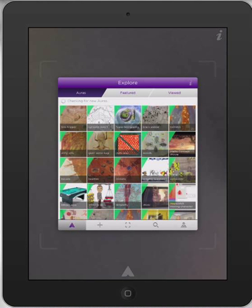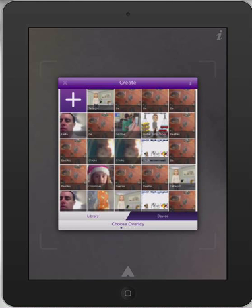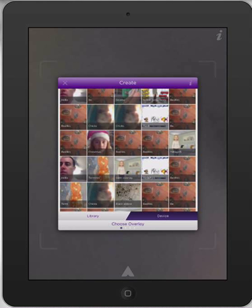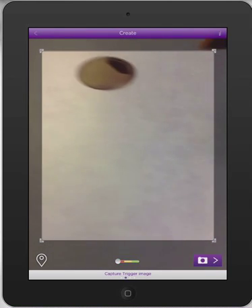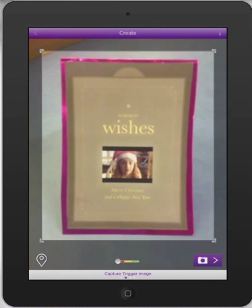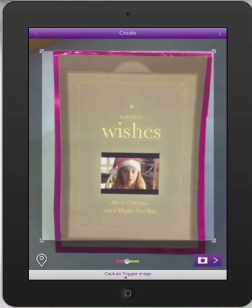If I go to Erasmus now and open up the plus sign to create a new aura, instead of searching the web-based ones, down the bottom you can see 'device' and that will automatically go to my camera roll. Here I can select my movie of Isabel. Press select. Now it's looking for a screenshot — this is the trigger image part, so I'm going to take a picture of my greeting card.